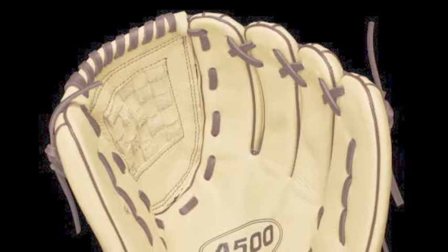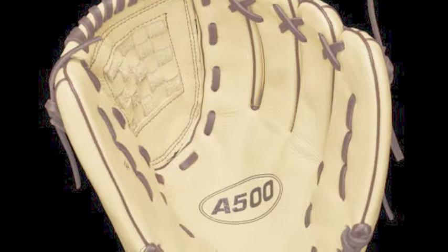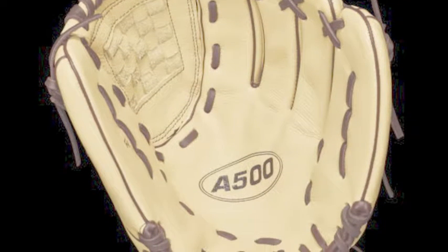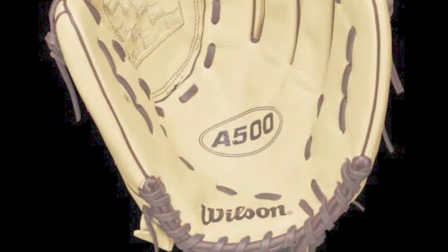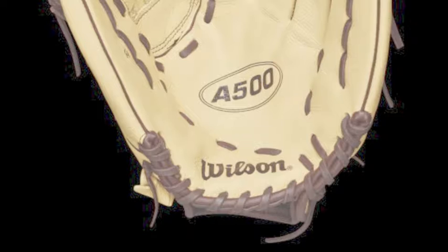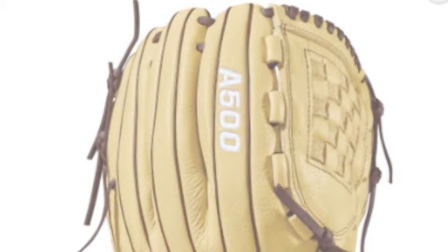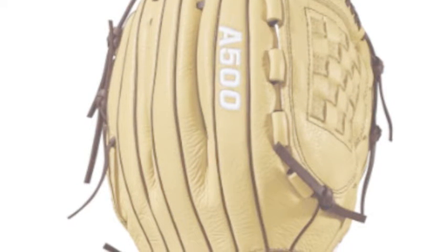The Wilson A500 WTA05RB1812 12-inch youth baseball glove is one of the premier selections from the Wilson A500 line. Serious young baseball prospects need a fielding glove that will live up to their high expectations. Wilson's line of A500 mitts are the delightful choice for the youth looking to become elite on the diamond.